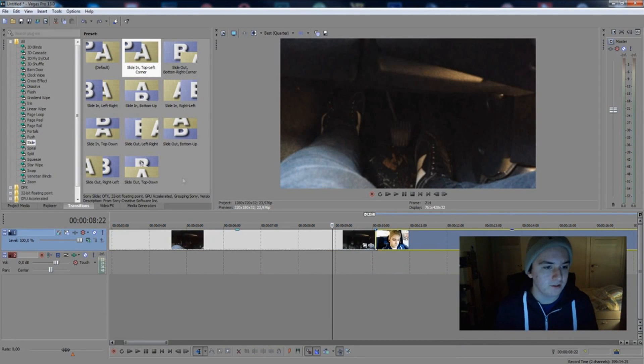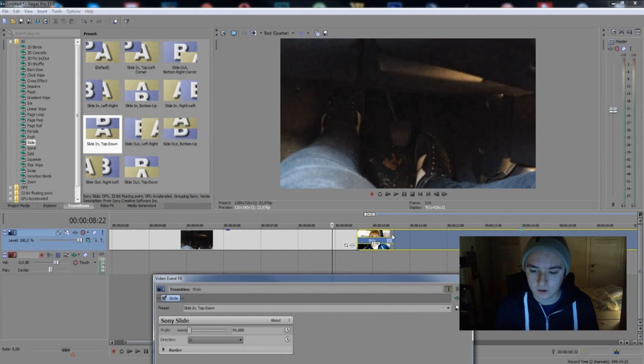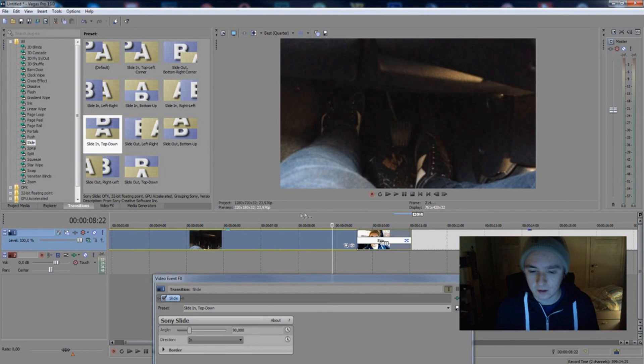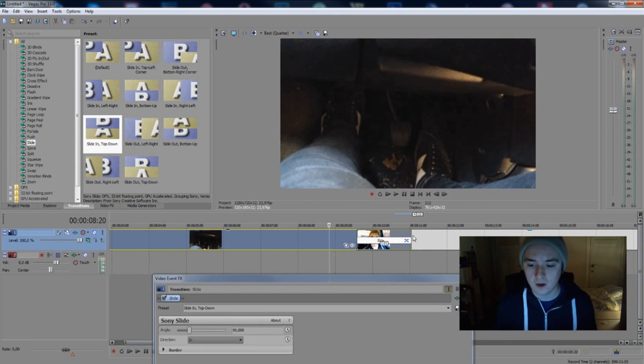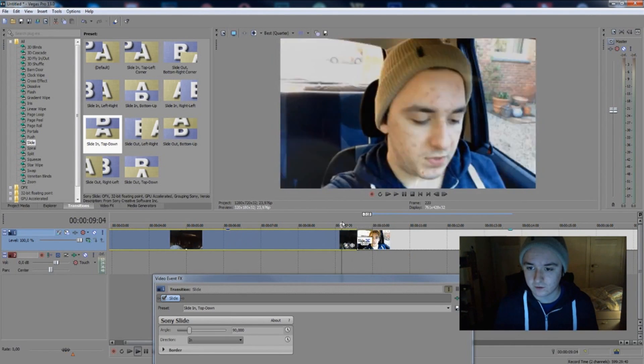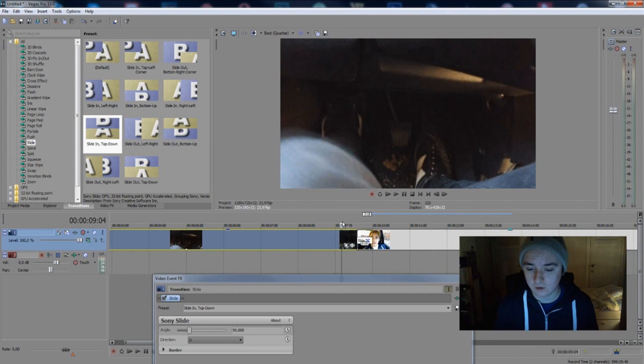Let's pick another one — let's say we want to go from the top to the bottom. Just drag it right in between the two clips, drag it to adjust the speed, and then we can see how it looks. You can choose how fast it goes into the frame by dragging to the right — you can have it really fast like this.